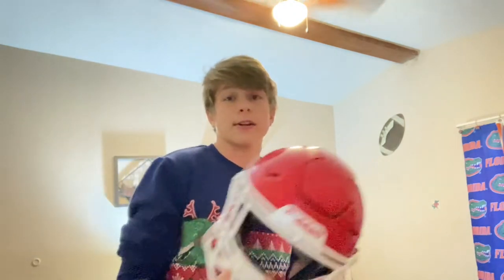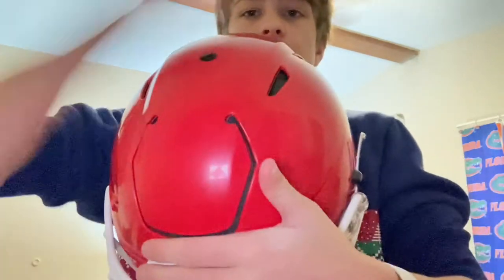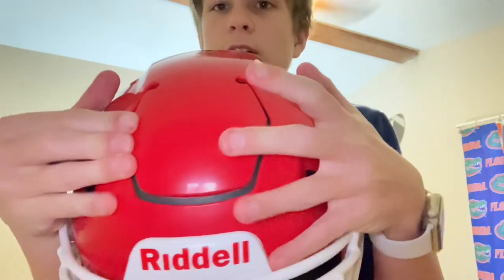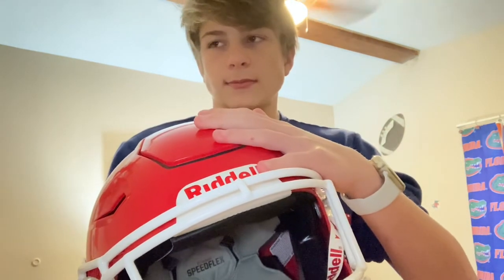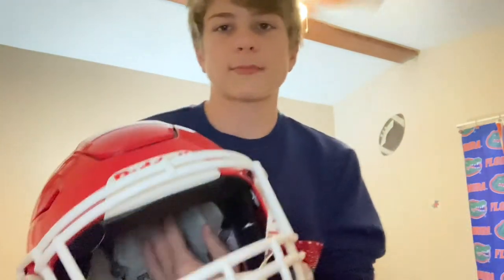Now we've gone over the pads, let's go to the shell. Obviously the first thing you'll probably notice is the flex panel — this nice octagon shape over here. When you get a hit to the head, it'll flex in, out, or to the side. It's like a swiss army knife — it'll distribute the point of contact, and that'll distribute force to the pads, then the liner. That's what the liner is for, so it's not just pad-on-pad contact — you actually have a liner to stop it from going to your brain.